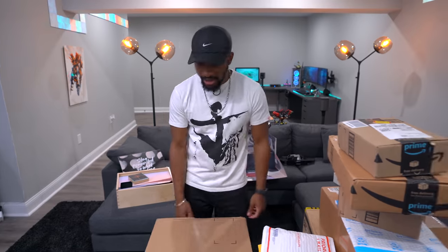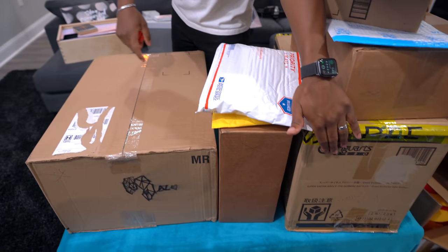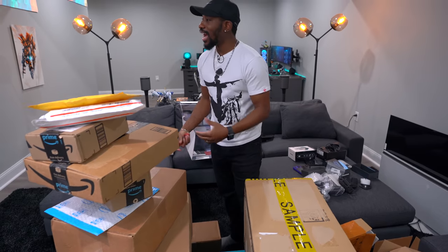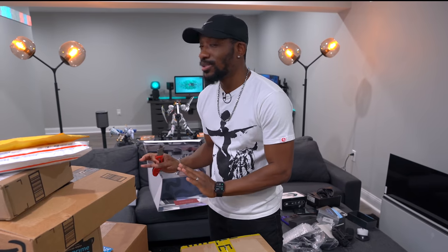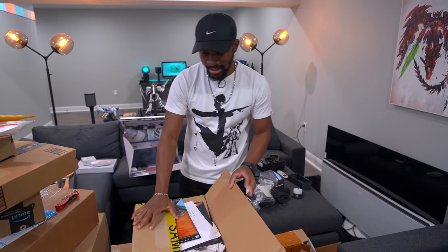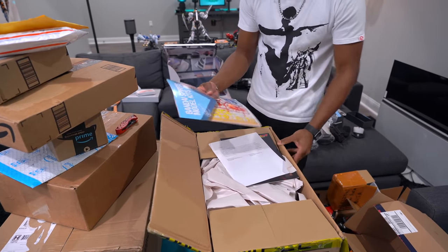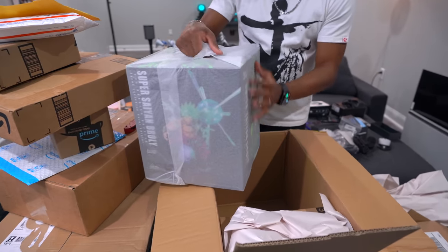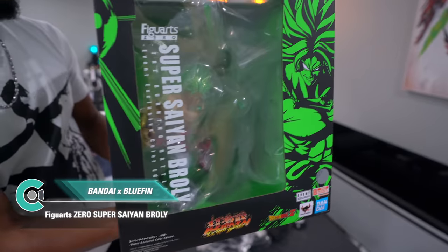Jay, you can pick between this box and this box. Oh come on, you just don't learn your lessons — he took the wrong one again. Our friends over at Bluefin sent us some awesome stuff — a couple of awesome figures. You guys know me, I love anime as much as I love tech. First up, I am hyped — we got a Super Saiyan Broly figure.